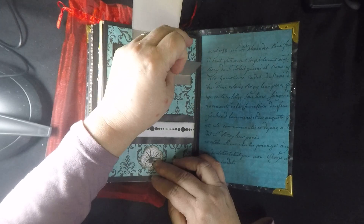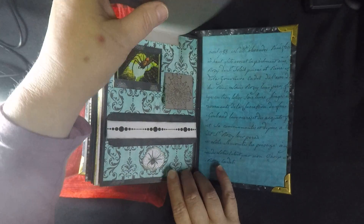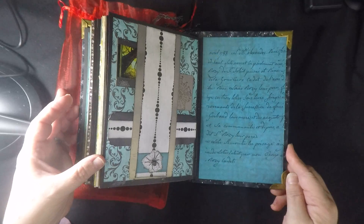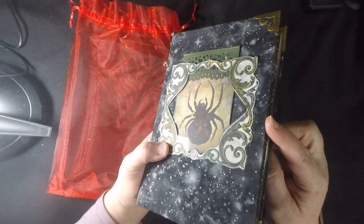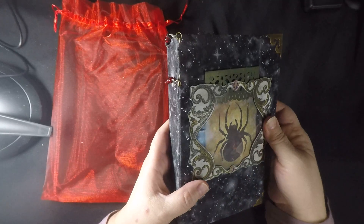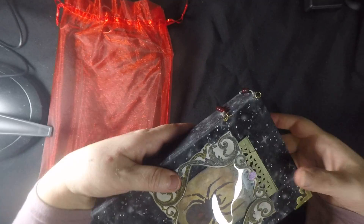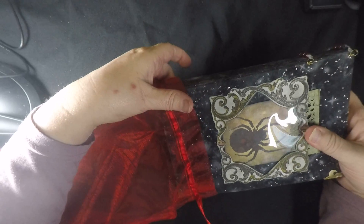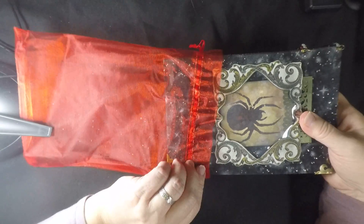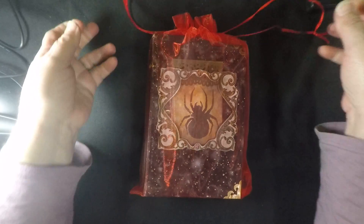There's a belly band on the back — actually it's a flip-up — with a journaling card, a little waterfall, and a journaling space. That closes with a magnet, and there is the back of the book. This book does not have any permanent closure — no ribbons or anything — but you could tie it up with anything you like. It does come in this red organza bag for storage to keep it dust-free and on theme.